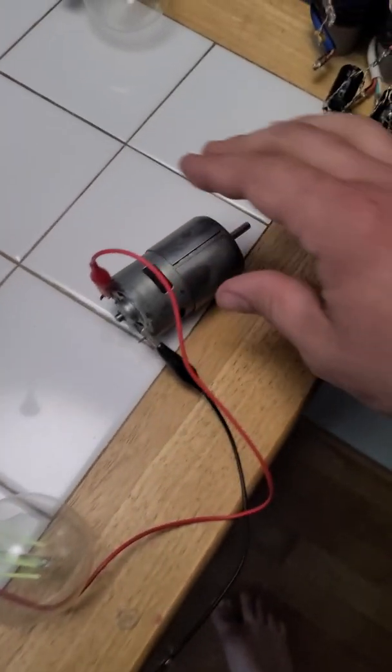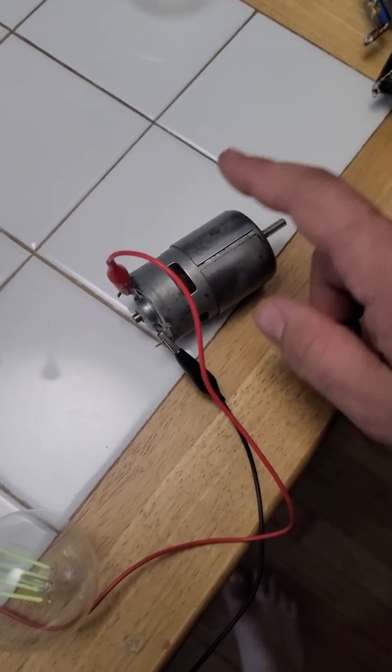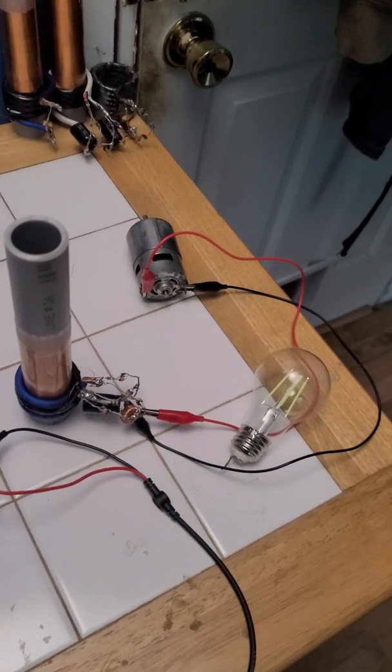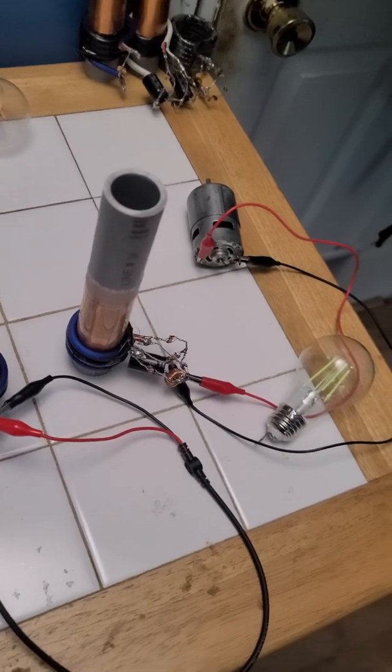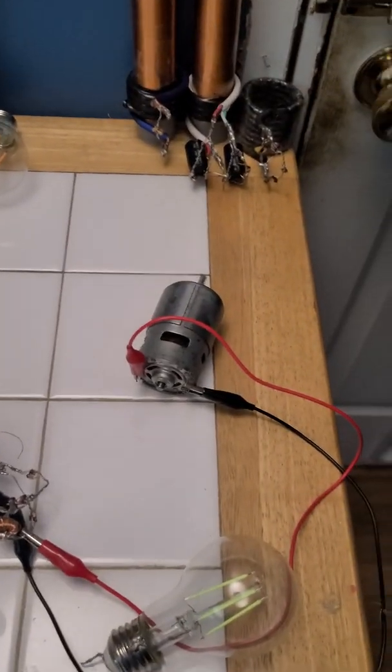The interesting thing is, too, is if you touch it, it gets weaker. We'll tune him a bit. Woohoo! Seems good right there. We still got wireless, and the motor's going.